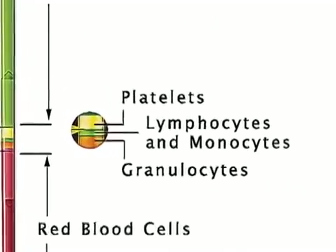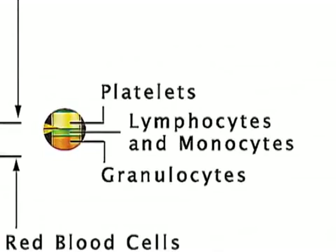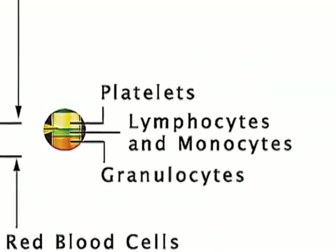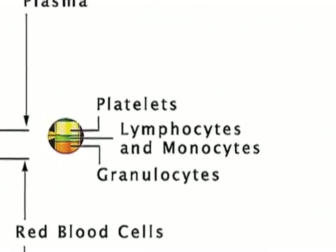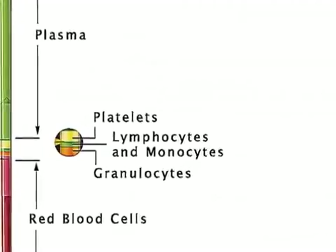Nine primary hematology values, including the platelet count, are derived. Tests are entirely automatic, requiring only that the operator prepare the sample tube and insert it into the auto-read reader.